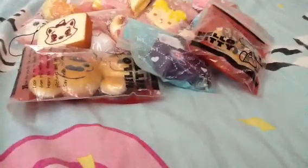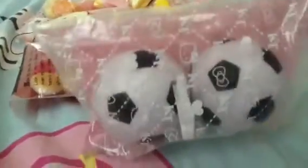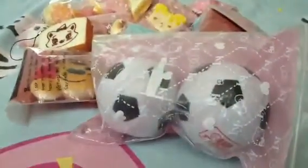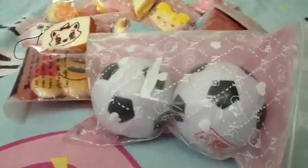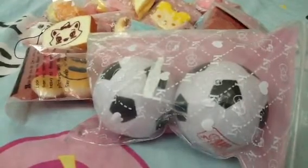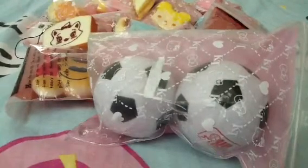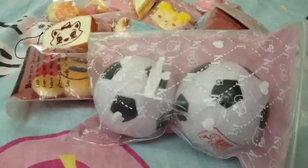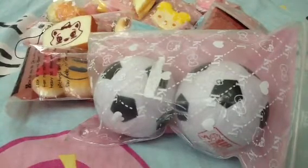Then I have two of this football squishy, which I also think is rare because I never see anyone having it or selling it. But if you guys are interested, I'm selling it and I only have two left. If you're interested, go and check my Instagram blog shop — I will put the username in the description box.